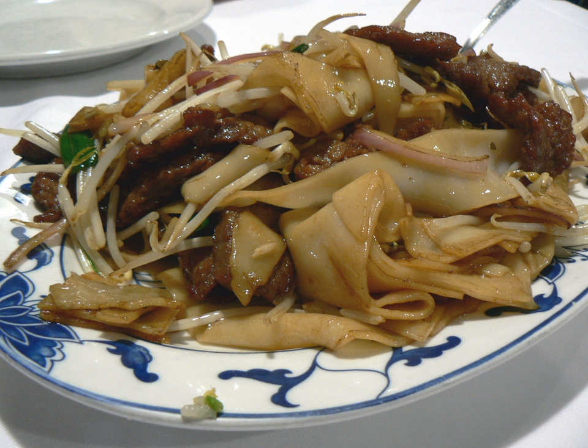Beef Chow Fun is a staple Cantonese dish, made from stir-frying beef, hor fun wide rice noodles, and bean sprouts. It is commonly found in yum cha restaurants in Guangdong, Hong Kong, and even overseas, as well as in cha chan tangs.